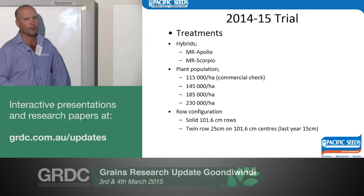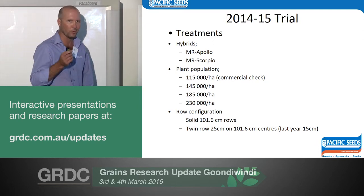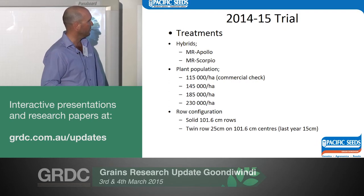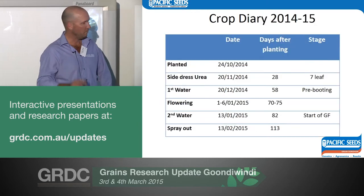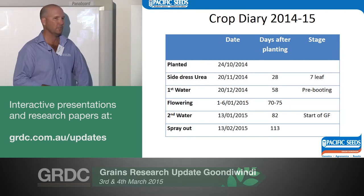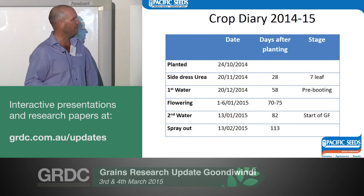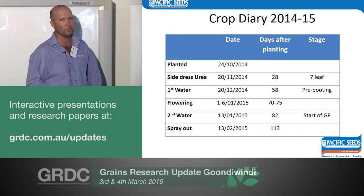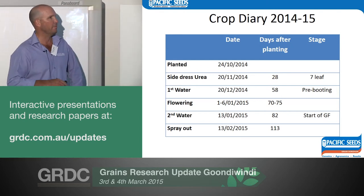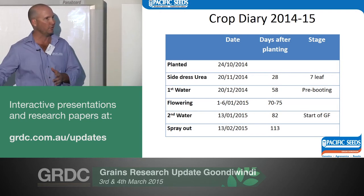We changed things slightly: put in a longer season stay-green hybrid, Apollo — quite new and yielding well — against Scorpio, dropping the Buster as it's old, designed for dryland, and has a yield cap under good conditions. We expanded populations and widened the twin row. We addressed urea at 200 kilos with a little bit of leaf burn. The plan was to water on crop stage regardless of deficit to keep it out of stress. We had 35 mils of rain early which washed that in beautifully, so our first water didn't go on until day 58. Flowering was 70 to 75 days — 10 to 15 days faster than the year before — a very different season: hotter earlier with a cool, wet finish.